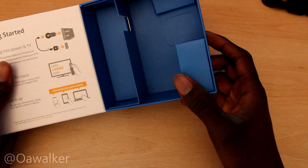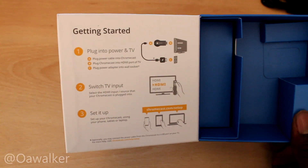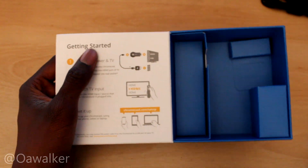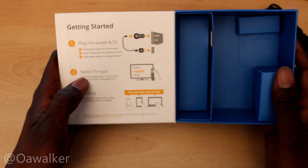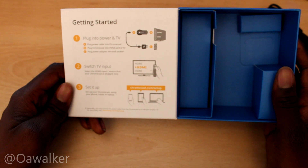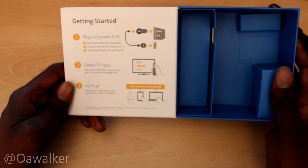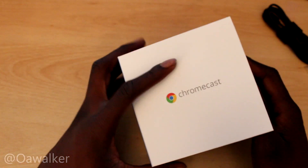In the box you pretty much don't get anything else. You do get instructions, and they're very simple: plug into the TV, plug the USB cable in for power, then select the HDMI input on your TV. You have to use your phone — Android or an iOS device like an iPhone — or your tablet or laptop to set things up and use it as a control.